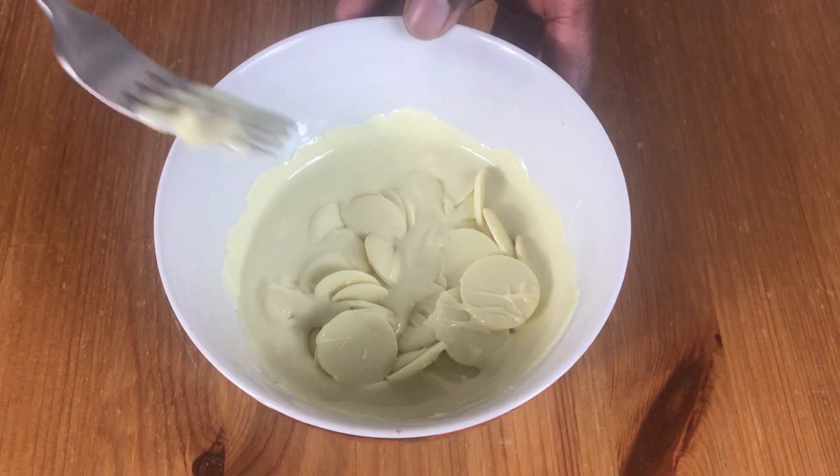Hello and welcome to Meadow Brown Bakery. In this video I'm going to show you a quick way to decorate some biscuits.